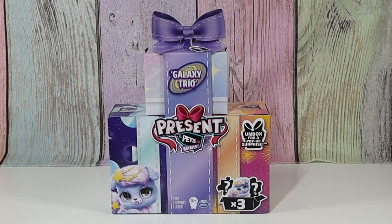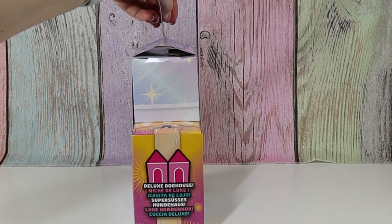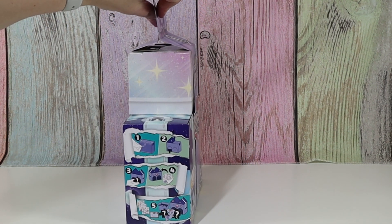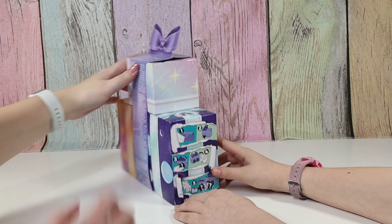I unboxed for a pop-up surprise. And we get three — I think we get this one and then two mystery ones. This is the deluxe doghouse. And on this side there's instructions. It says number one is to pull this tab down, but I think we have to take this ribbon thing off first.